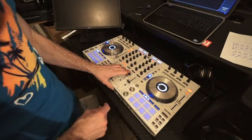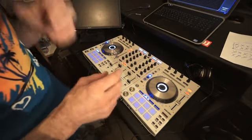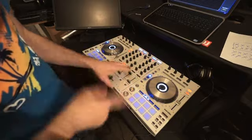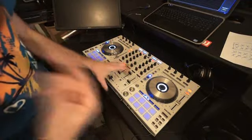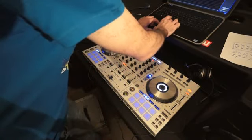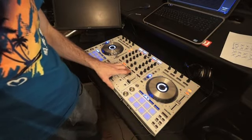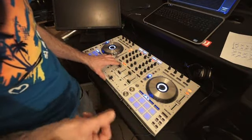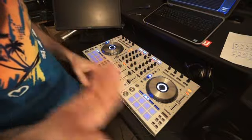Here we go — I'll show you where I'm going to bring the loop in. Timing: four, two, three, four, one, two, three, four, one, two, three — and there. That's going to be my loop point. Then I'll bring in 'I Like to Move It.' I'll go back a little bit and give it a go. I can also filter the loop out: three, four, one, two, three, four, one, two, three, four.